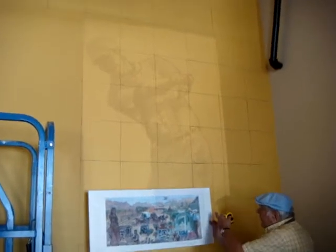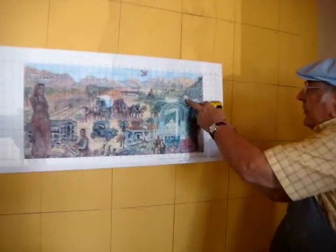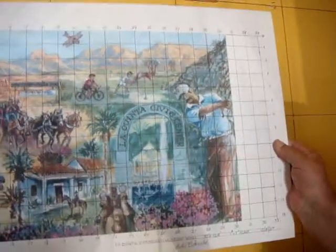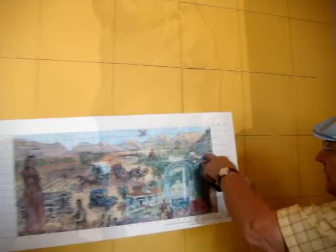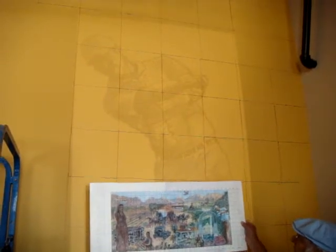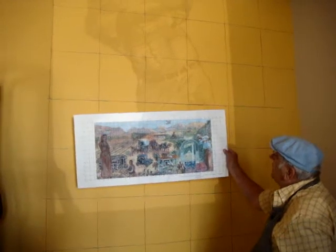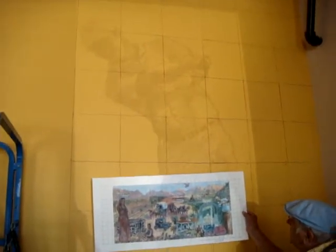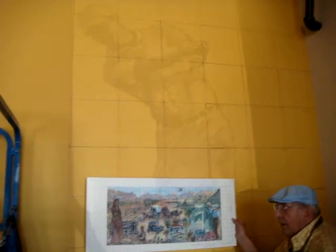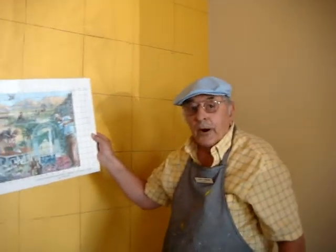Here's the golfer, and if you count over one, two, three, four, five, six and a half — that's where his head should be. And then up and down if you count down four — one, two, three, four — you'll see that his cap is right in about the right position. So that's how big the golfer is going to be. And each of these elements are drawn in line so I can project them up on the wall from my drawings.